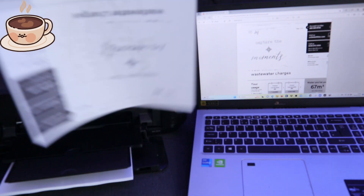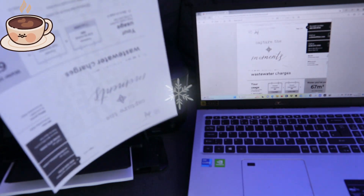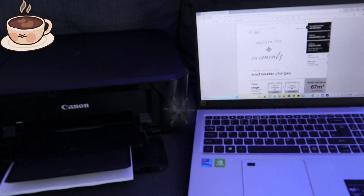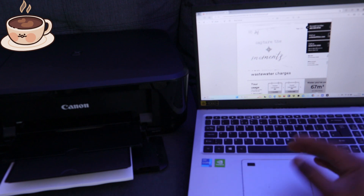This is the document we printed — printed on both sides and in black and white. That's the first method done. Now let's look at a second way to print a document.